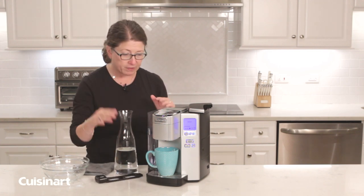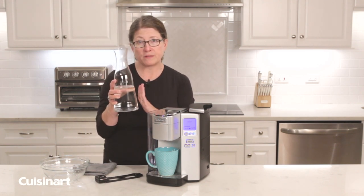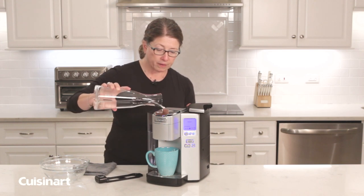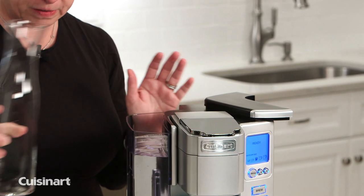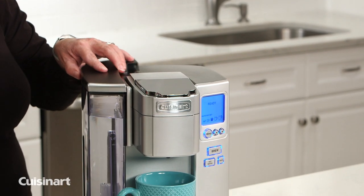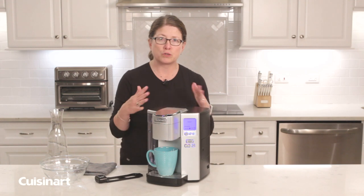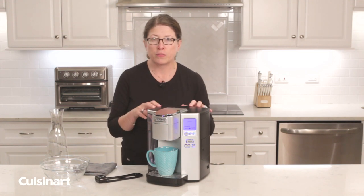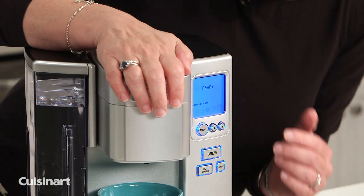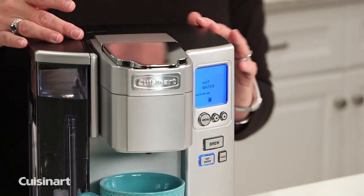This happens to be white vinegar — 20 ounces of white vinegar — pour it into the reservoir and you'll notice it's filled to the top. Put the lid back on. Now we're going to run this mixture of water and vinegar through the machine by actually brewing. You can use the hot water function if it activates, then press the button for hot water.